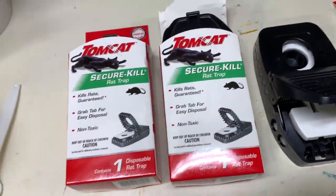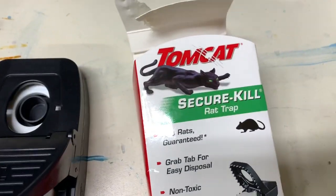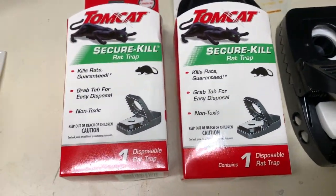I think I've got a couple rodents upstairs. I hate to do this because I'm a vegan, but I bought some of these Tomcat Secure Kill rat traps and they look horrible.